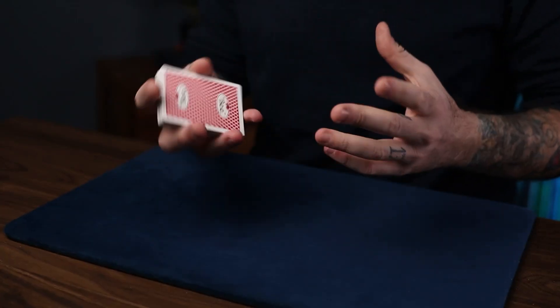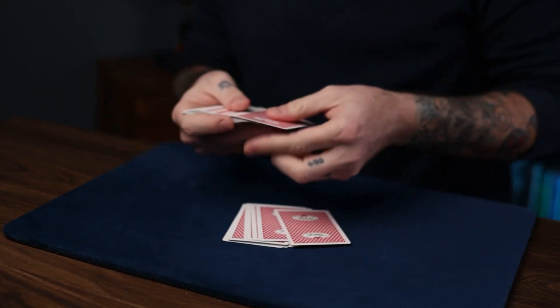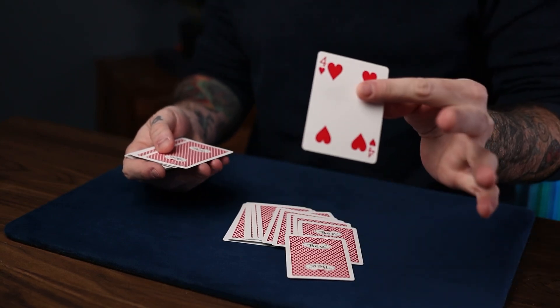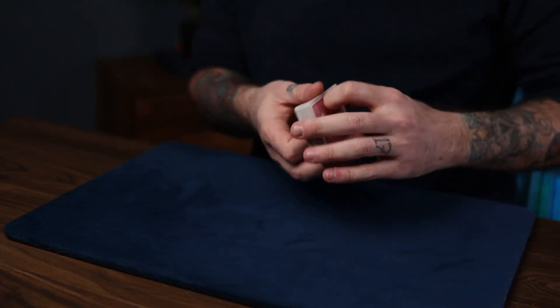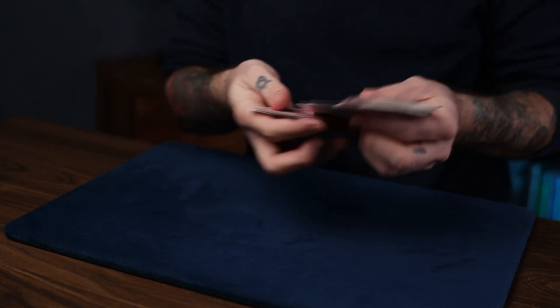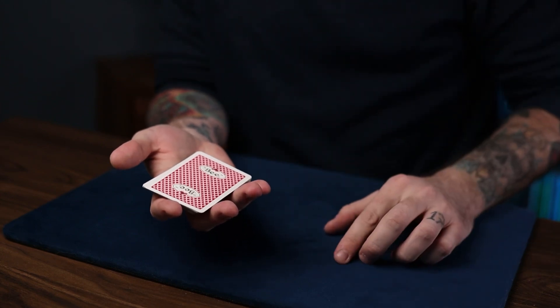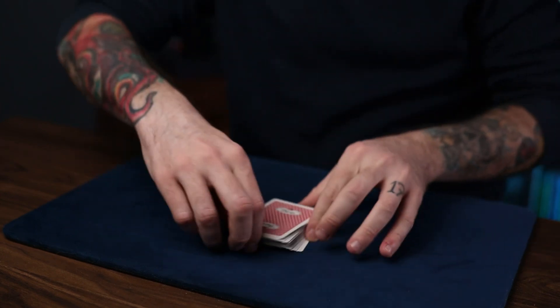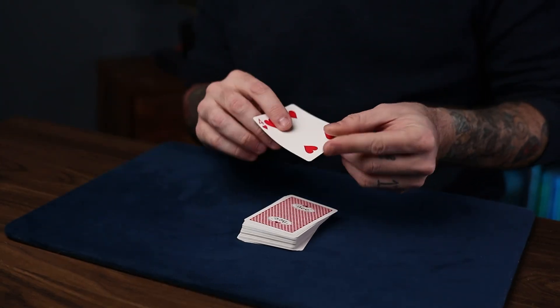Let's get into it. This is what Display Screen looks like. You have a card selected in any manner you wish — somebody says stop, they look at their card, and it gets lost back somewhere in the middle. This is really good because you hold no breaks and the card really could be anywhere. There's no way you could know what it is or control it — but the truth is, I've already controlled it because it's right here on top of the deck.